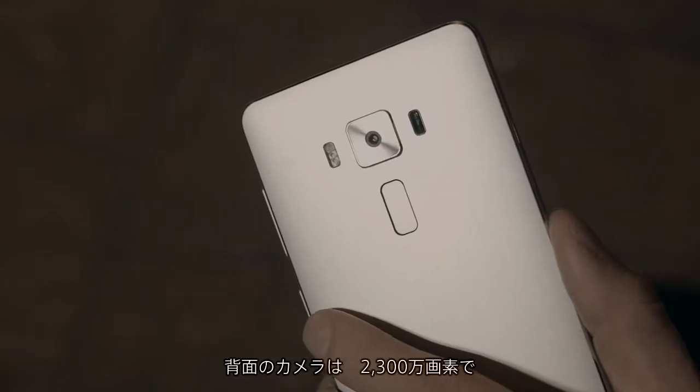It's packed with premium features that really make it stand out from its competitors. Its rear 23 megapixel camera uses the revolutionary Pixel Master 3, which includes a high-end Sony sensor, tri-tech autofocus, and image stabilization technologies.